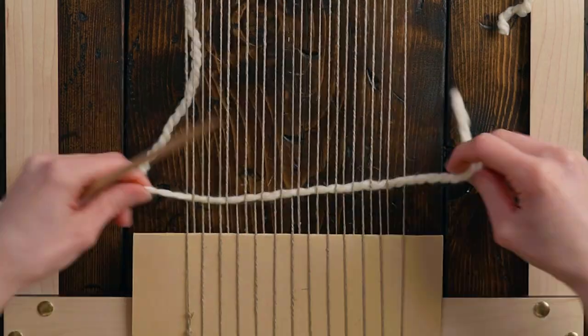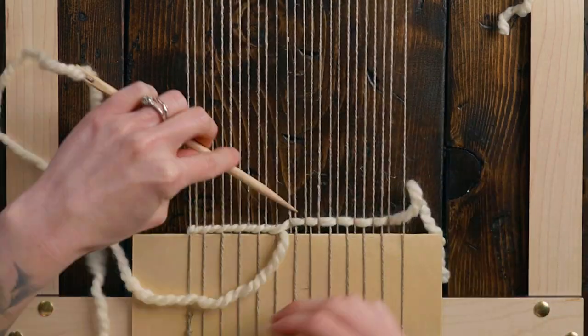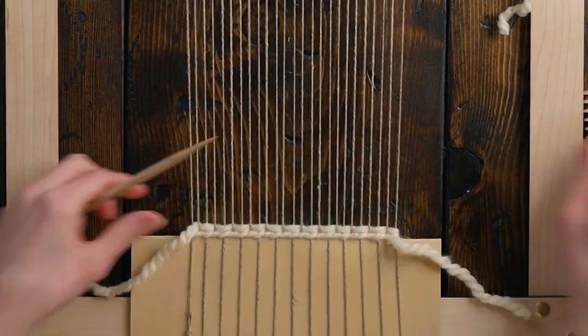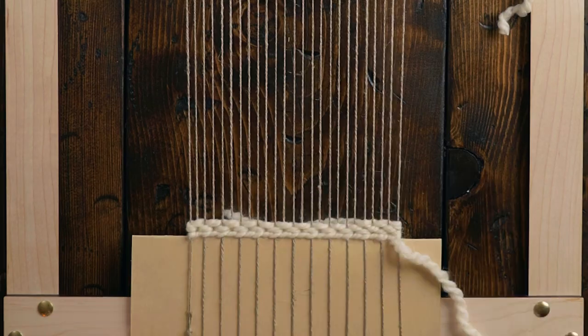Next, I'm doing all the base work, and if you need a tutorial for that, click right here. For me, the base of my weavings typically includes a piece of card stock, a twining stitch, and a couple rows of plain weave with Lion Brand Woolies Thick and Quick. That's my go-to. It makes a really great base.